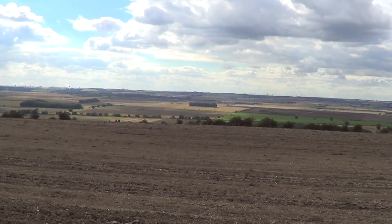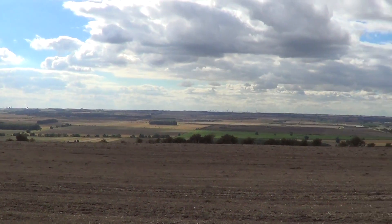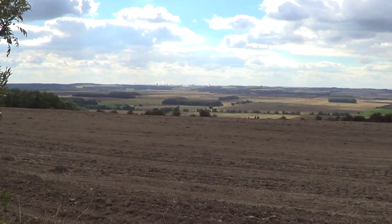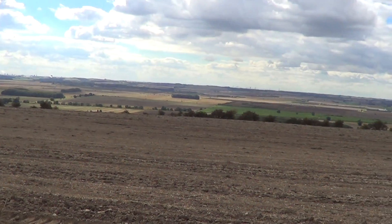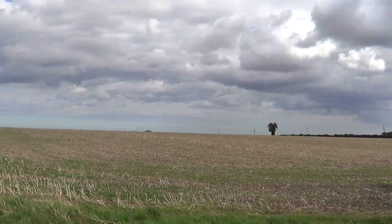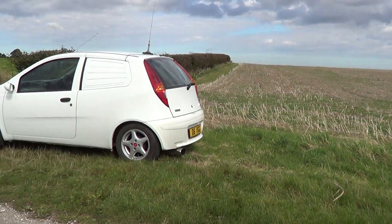Hello, it's Dave M0OGY bringing you the Part 2 review of the Harp Antenna by Phil Simpson. This Sunday afternoon I've come up onto Whirlaby Top, which is roughly 450 feet above sea level. Nice and quiet up here. I'll show you how compact the antenna is for a start and then move on from there.